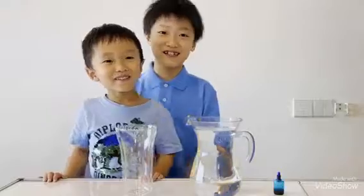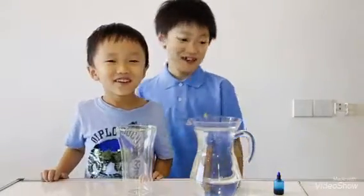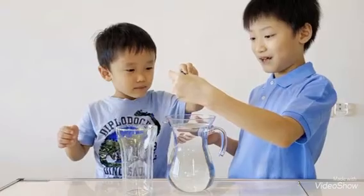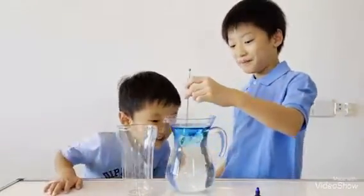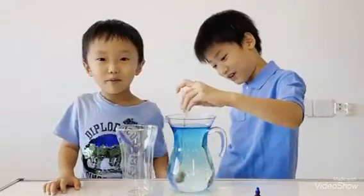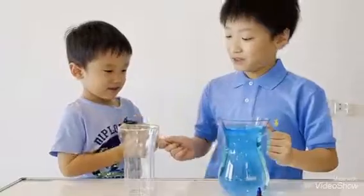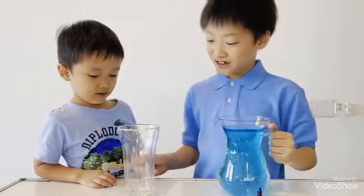Let me introduce my assistant, Nelto. My assistant is going to help me put a color into the bottle, only one time. Then my assistant is going to stir the water and it becomes blue color.